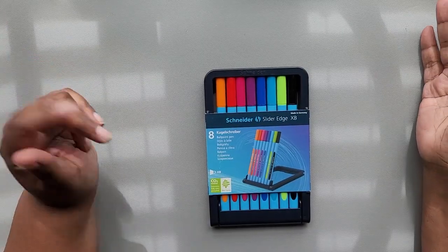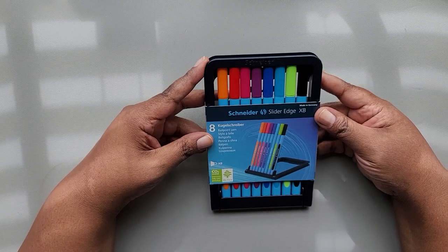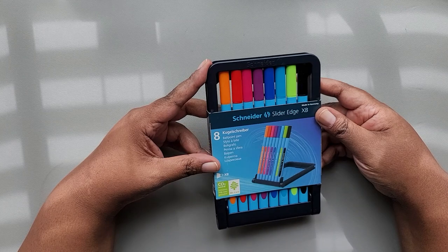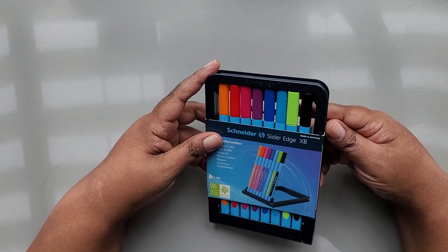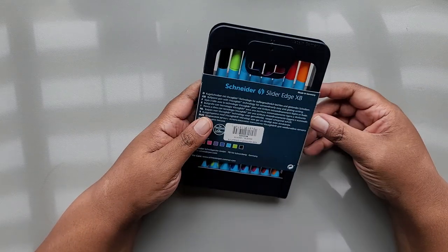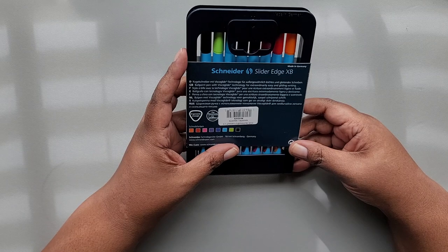Hi everyone, it's Danielle. Welcome back to Rosetta Vera. Today I'm going to be swatching out the Schneider Slider Edge XB pens. These are ballpoint pens — I mentioned in my February haul that I got these as a gift. I have never heard of this brand before, so I don't really know what to expect, but we're going to swatch them out and see how they work.